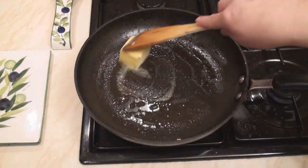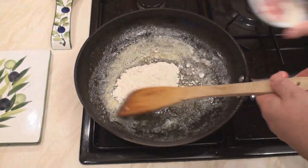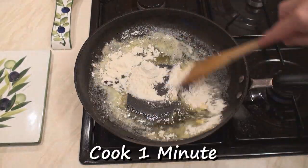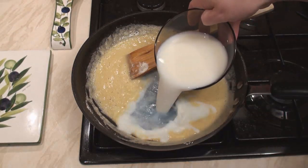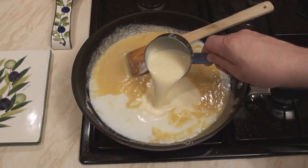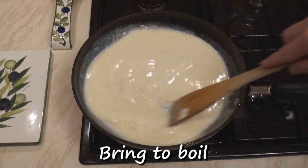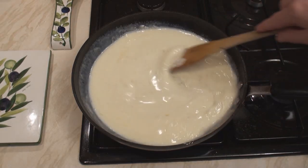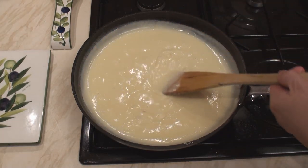Now melt the butter in the pan on a low heat, add in the flour and cook with stirring for one minute. Then add in the milk and the cream and bring slowly to the boil with stirring. Once your sauce has gone nice and thick, turn off the heat.